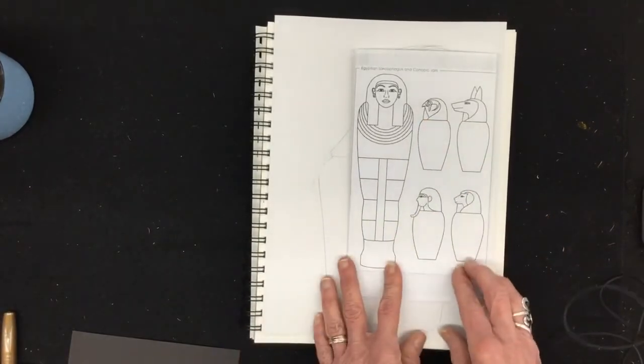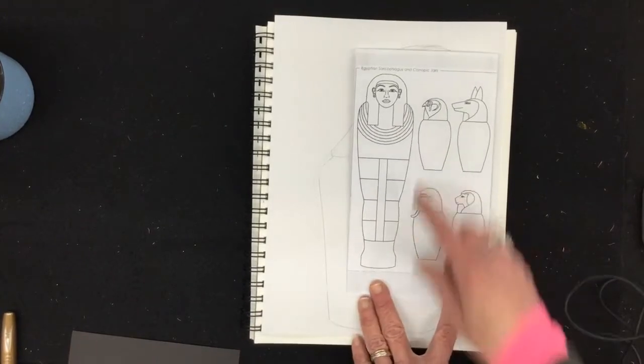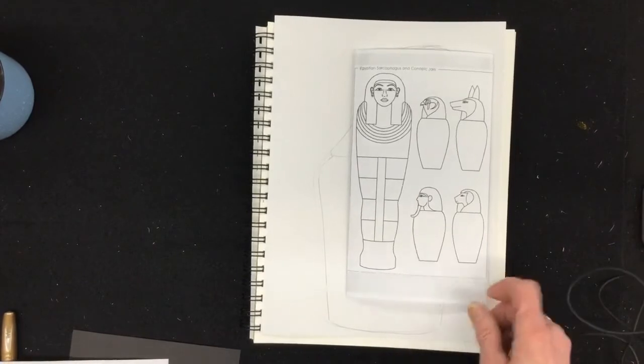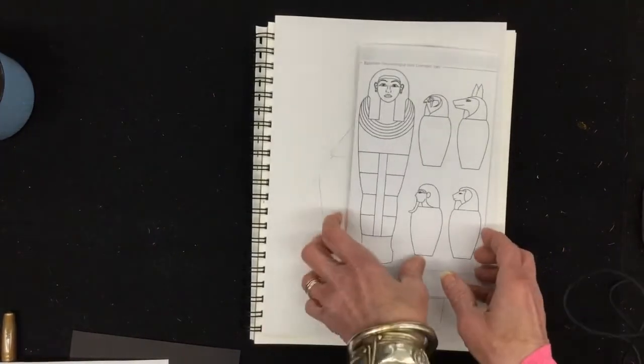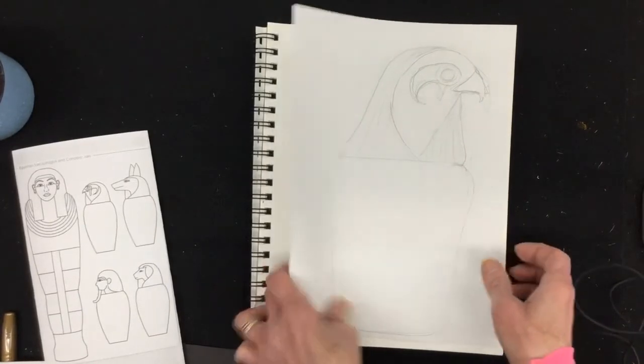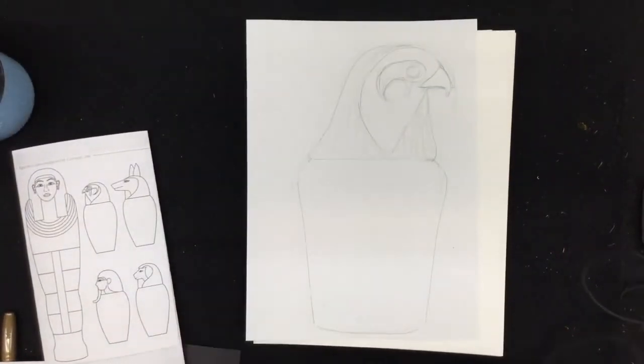You get to decide: do you want to do the falcon head, the jackal, the human face, or the one that looks like the baboon? I chose two — I did one for a falcon and one with the jackal head.